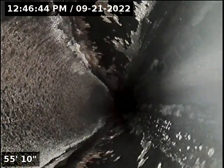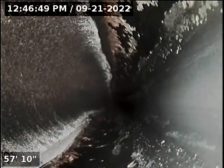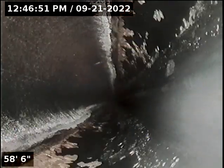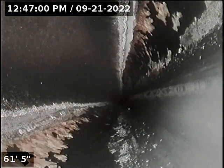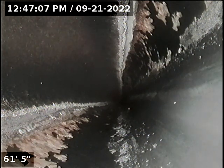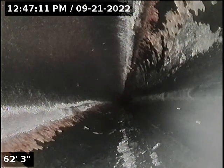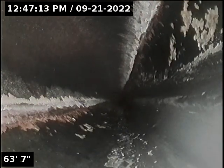Did flush the toilet prior to running camera to test for bellies. Place is holding water — so far all good. Due to amount of cable and offset vent, having a hard time running cable any further. All material is ABS and looks great.